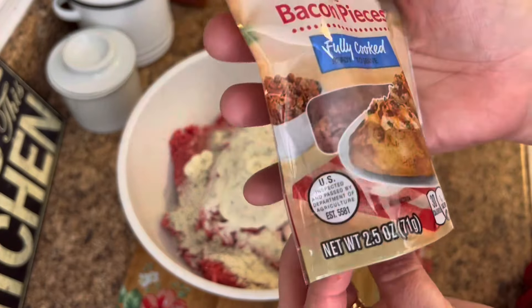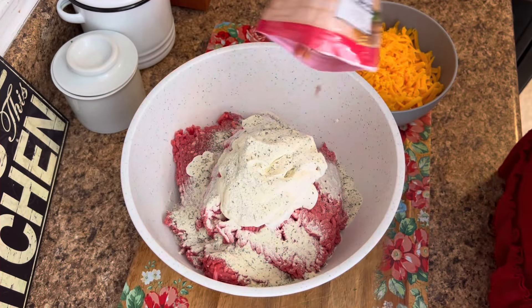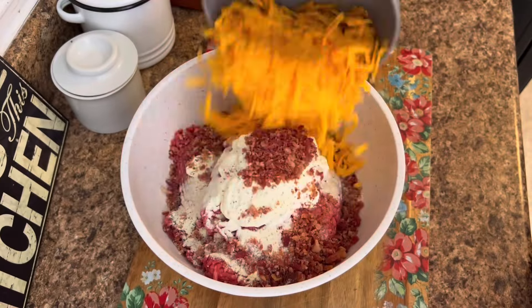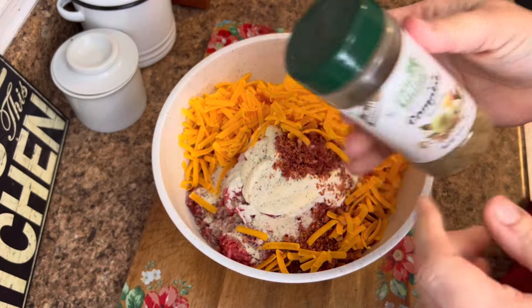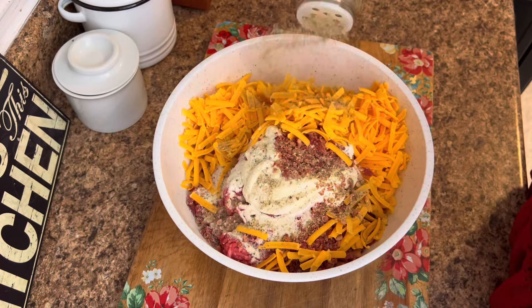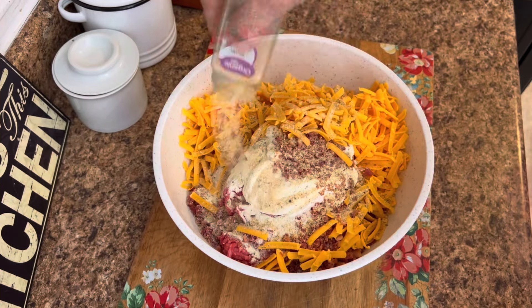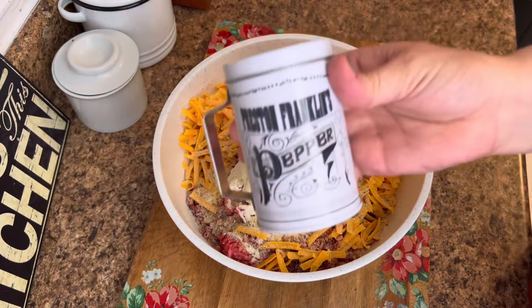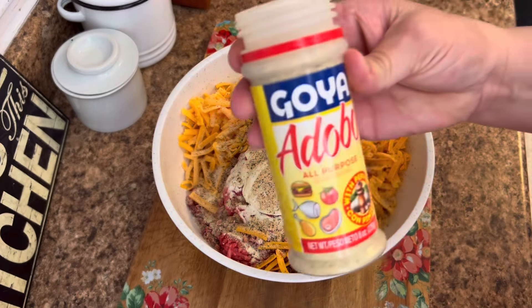I use the Great Value Ranch seasoning, and then one whole container — I think it's 2.5 ounces — of the real bacon pieces. Then you dump all that cheese in there and now we're going to season it up with some Badia Complete, some garlic powder and onion powder, and also some salt and pepper. Just a little bit of salt because you've got the bacon and the cheese in there that's already got salt in it.